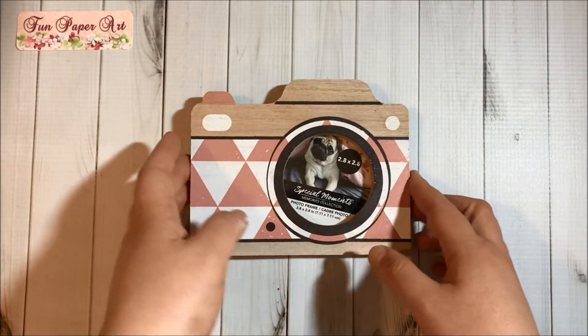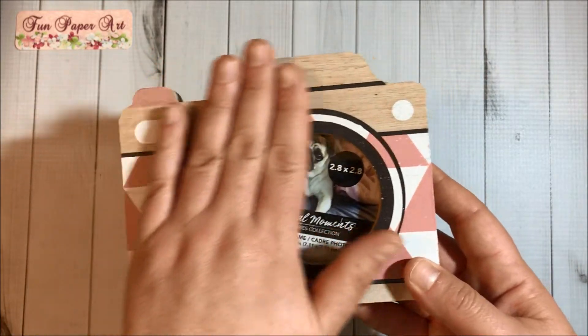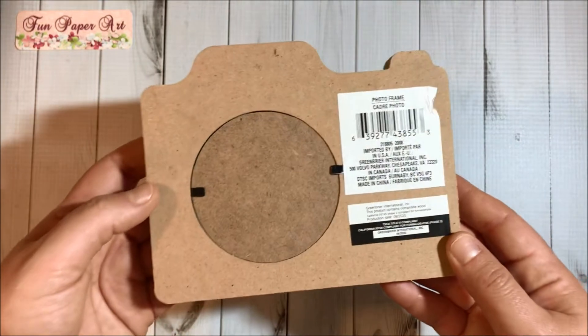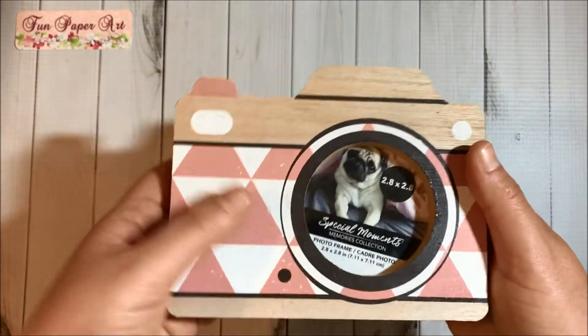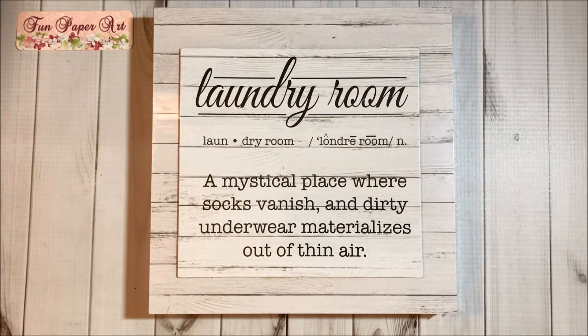I also got this super cute photo frame — I am planning to alter it. Here is how it looks on the back. They had other colors too. Then I got this super cute and funny laundry room sign.